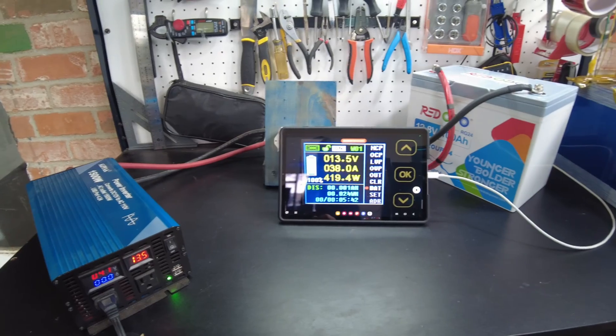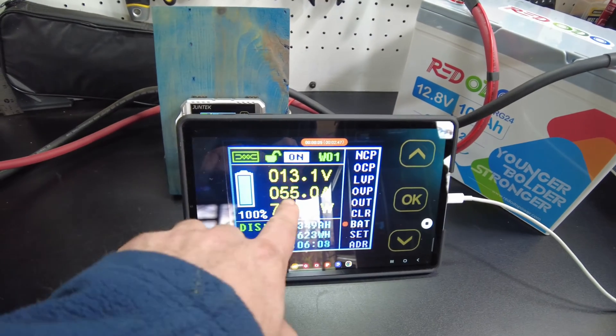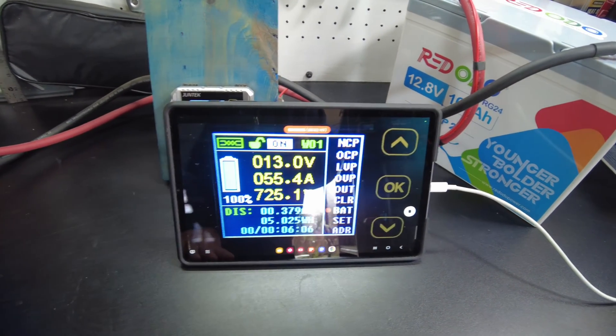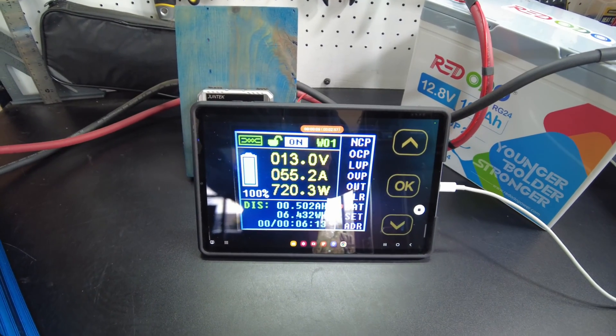That'll start the test. We've got the heater on low and we're pulling 55 amps, 726 watts. We'll just let that continue and I'll be back when it's complete.